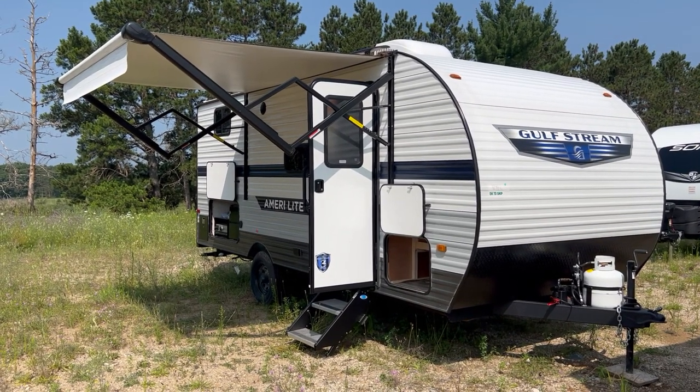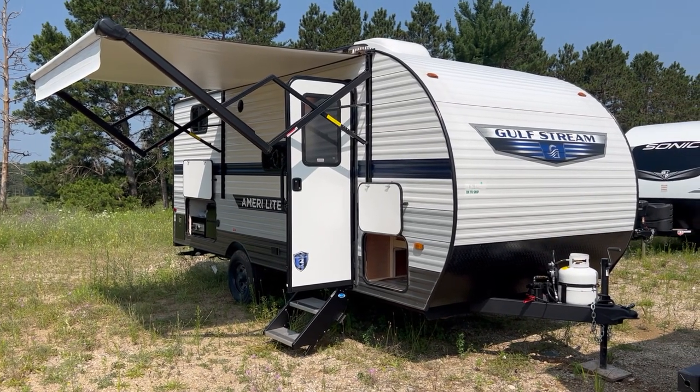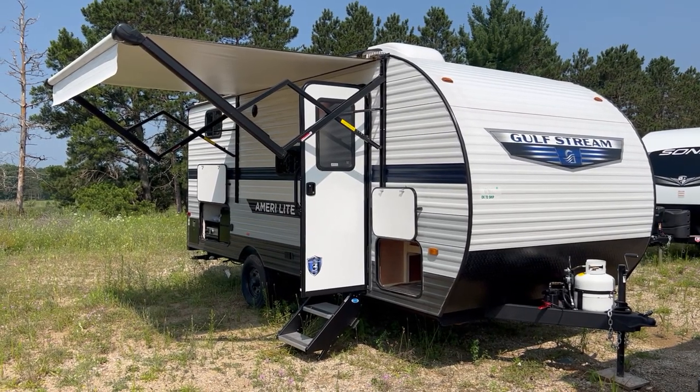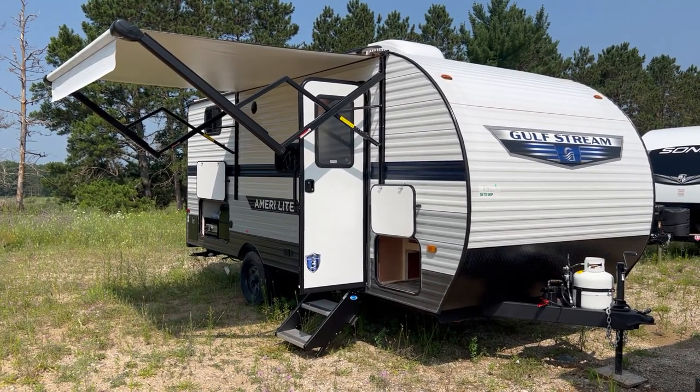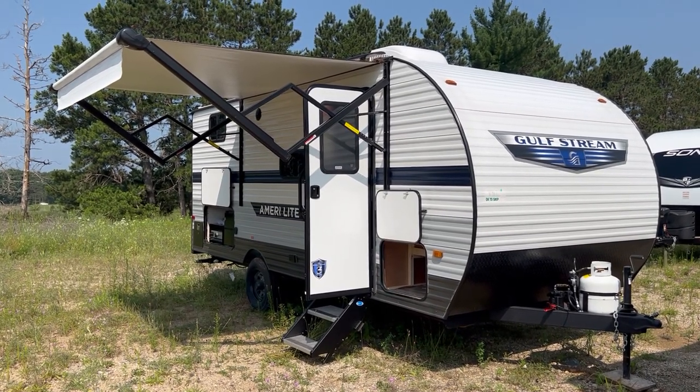36 gallon black tank, 30 gallon for the gray, 30 gallon for the black. Classic wood frame construction with metal siding panels and fiberglass insulation in between. It is not an enclosed underbelly because it's a smaller, more stripped-down camper.